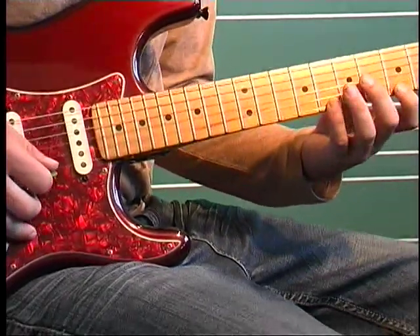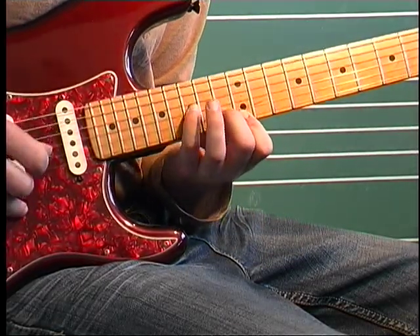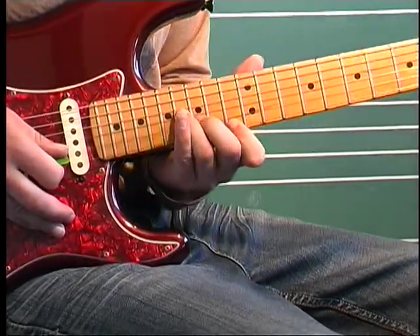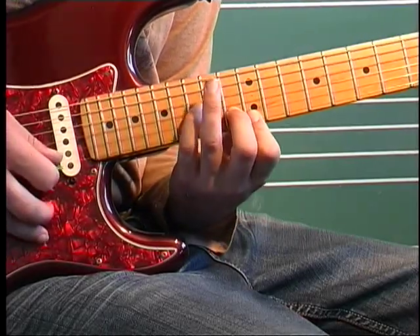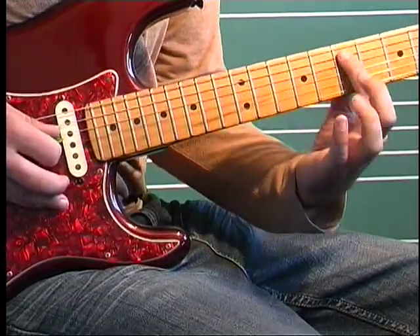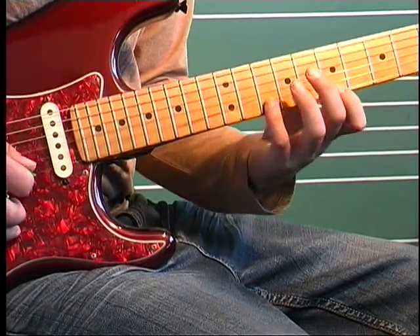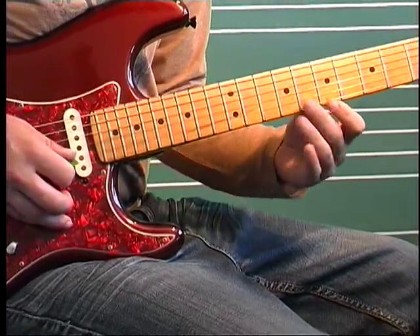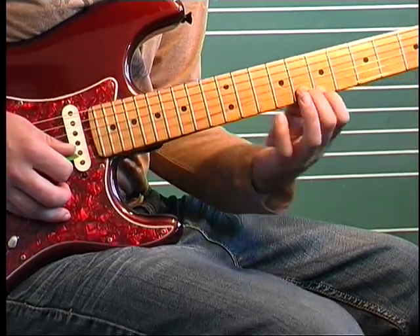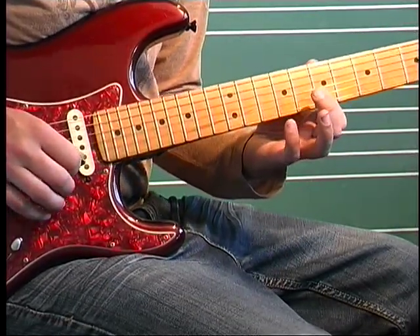We go all the way back to this arpeggio. Then on the last one, we're not going to hit that final arpeggio — when we're at the twelve, thirteen, fifteen, we do a hammer from seven to nine on the A, then on the D. And I'm fretting the seven with my first finger, pinky is on ten of B.